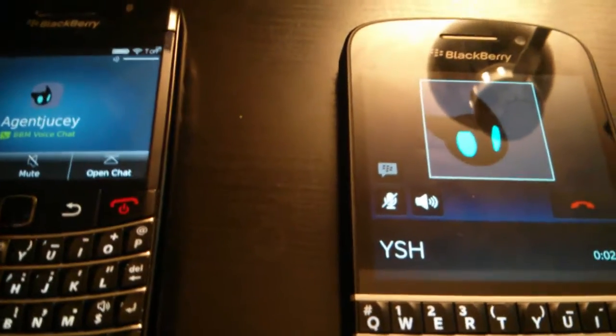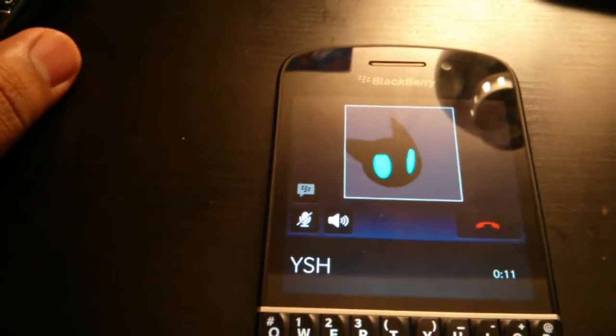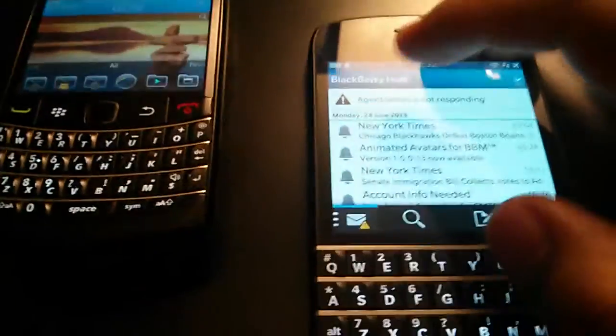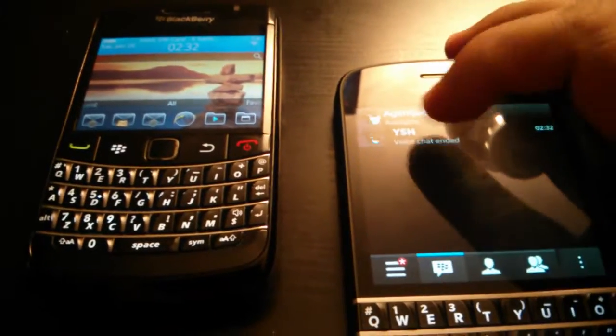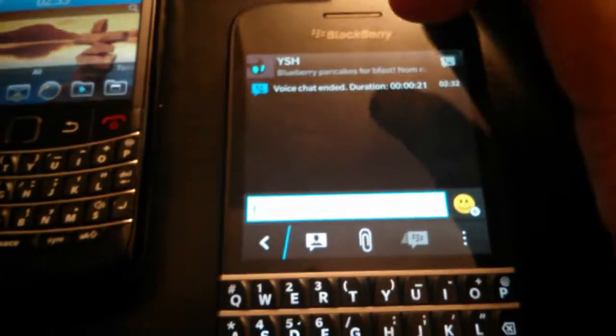So I'm going to turn the speaker on on this one. Hello? Are you there? Are you hearing me really well? Hello? Okay, so I'm going to end the chat — that's just boring. And what I'm going to do now is call from this phone right here. I'm going to go to BBM, open this up, hit the voice chat button, and let's see what happens.